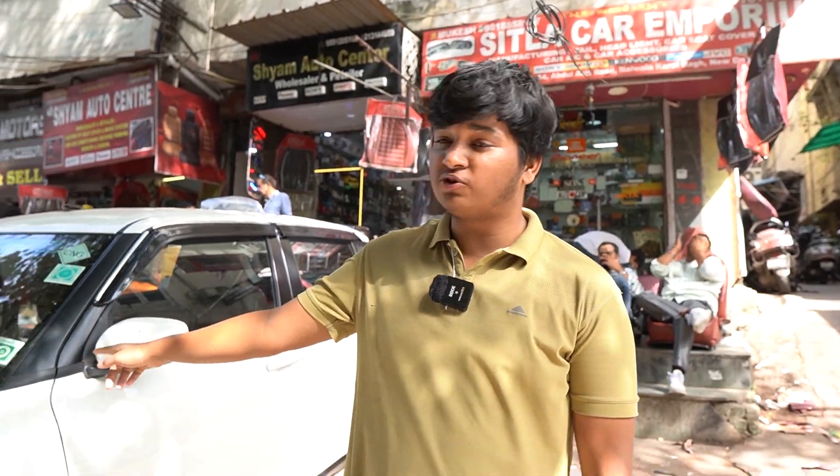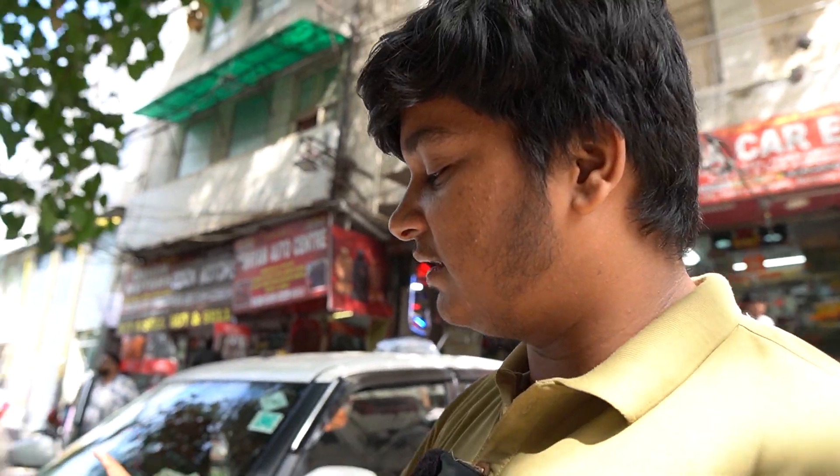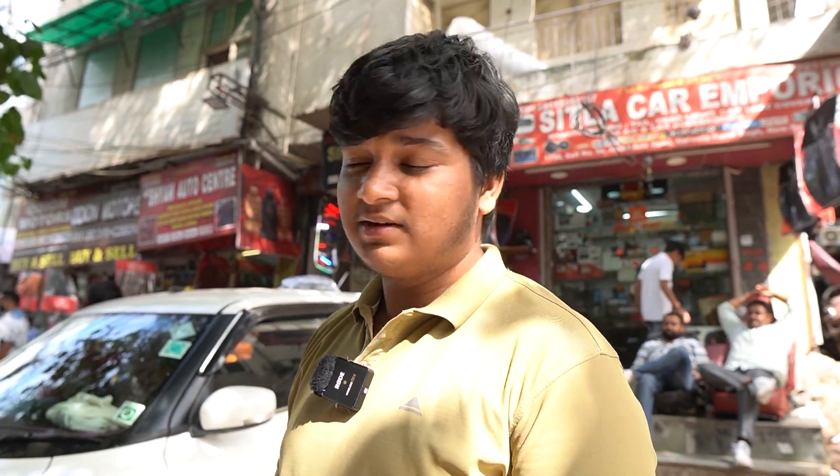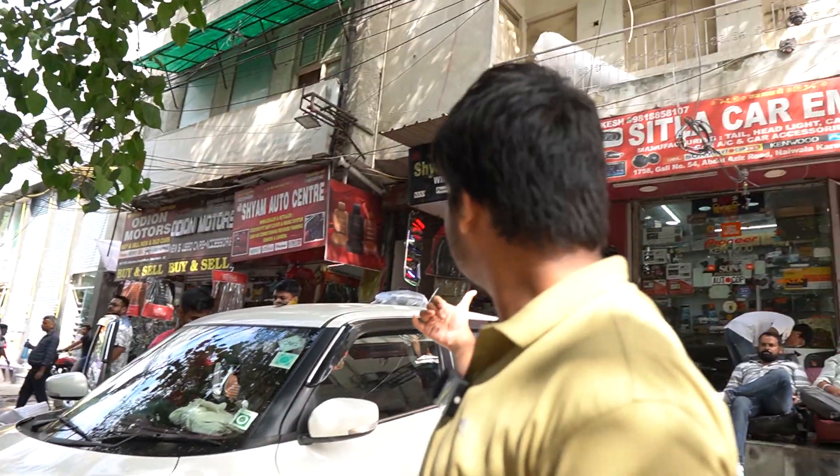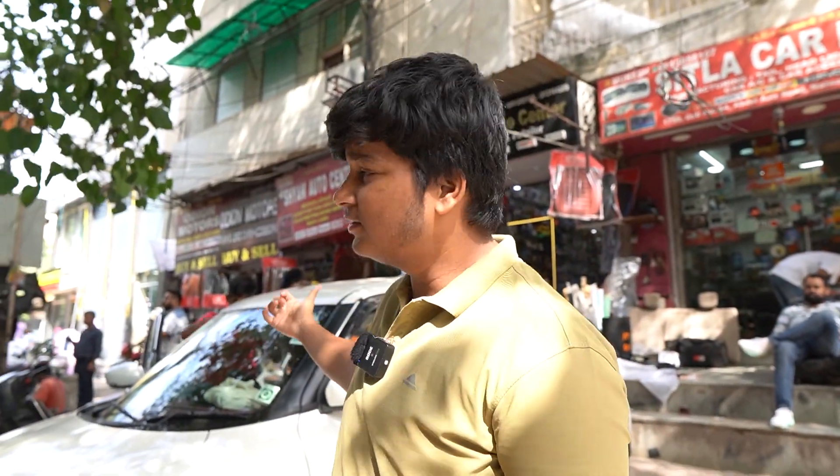Hello guys, welcome back to Sheetla Ghar Emporium. In today's video, we are going to show you the VXI modification — what work is done today. First of all, the whole interior is done in this car. We are going to show you the fog light and fog light DRL, and after that there is a spoiler and pillar light. So let's start.